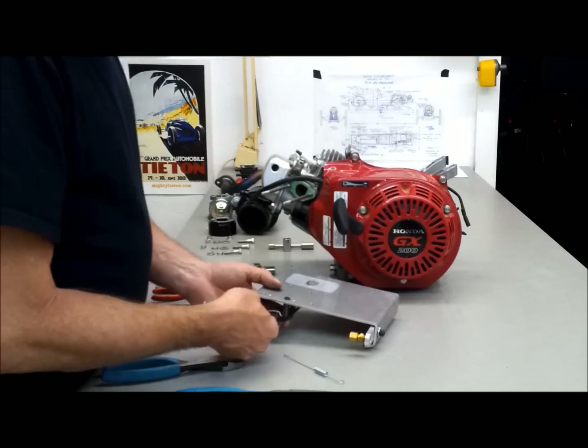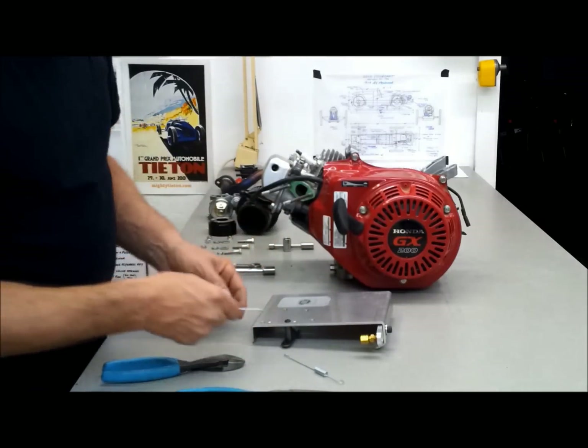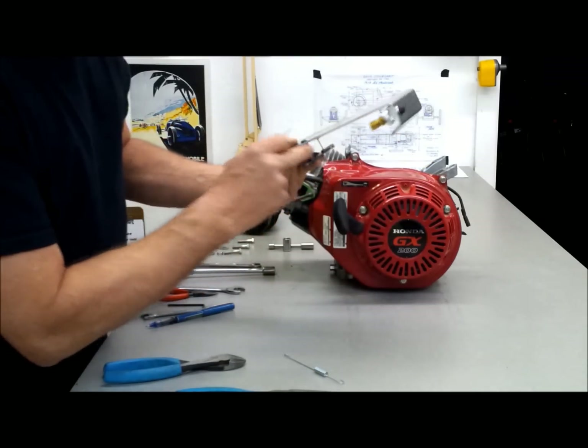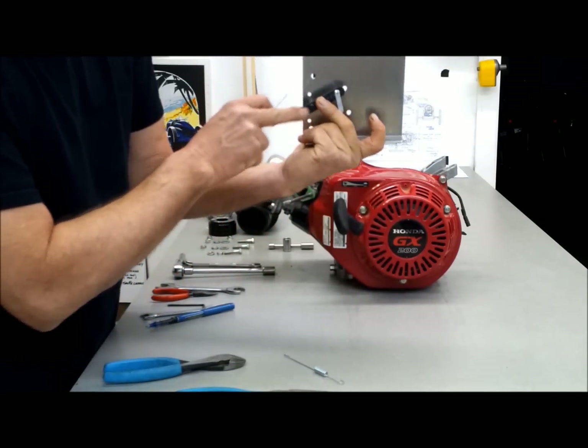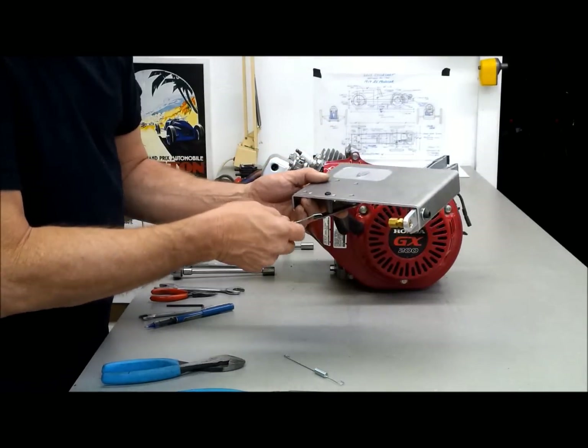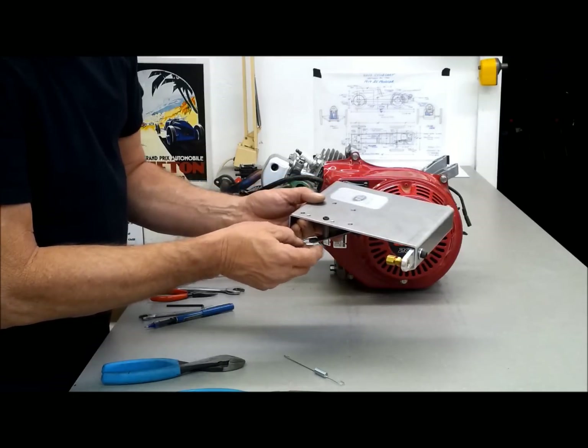ARC company, I guess it is. There is a C-bend right here and there is a large hole and a small hole on the short end of this rod. So I am going to put the Z-bend in here and then the spring in the small hole.